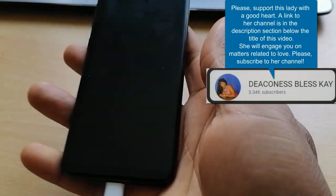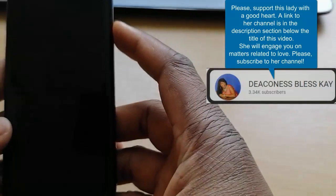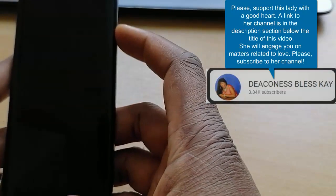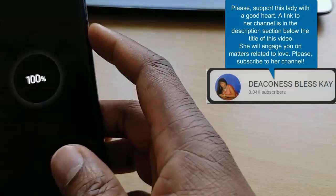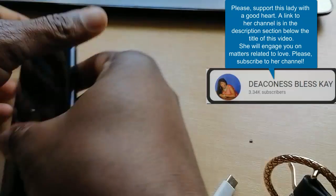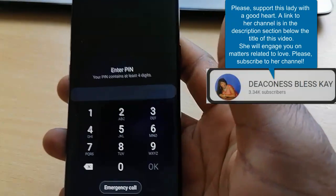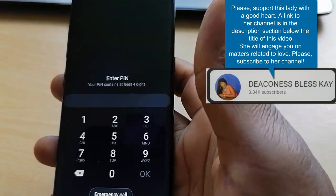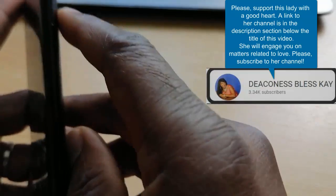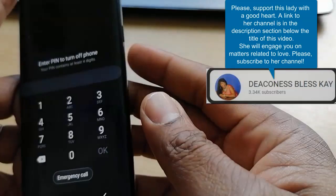What you have to do now is power off your Samsung S8. Go power it off and then hard reset your device. Here is what you're going to do: go and power off your Samsung S8. To power it off, if you don't have the pin, it's going to be difficult. Let me try without the pin — you will see that without the pin, you can't power it off.